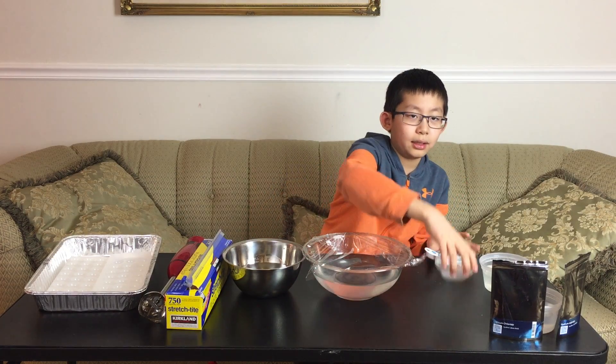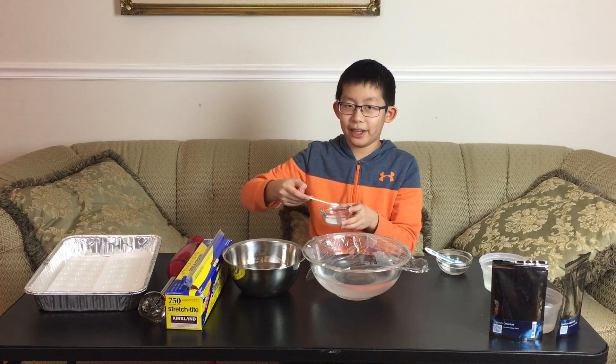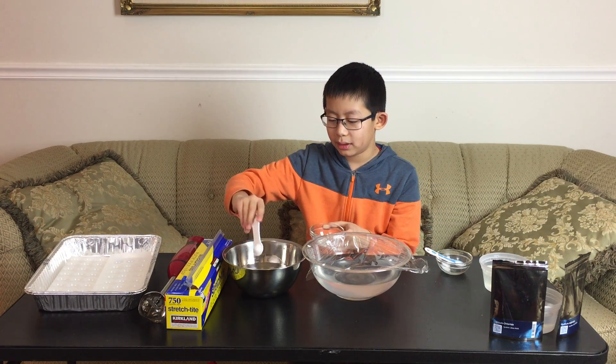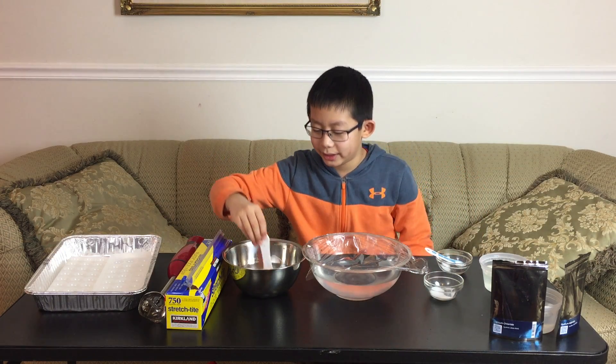Now take a half teaspoon of calcium chloride and mix it with two cups of water. For this one you won't need the hand blender because it mixes easily.